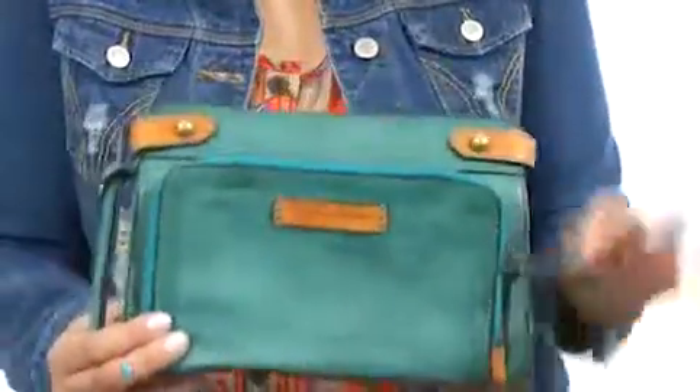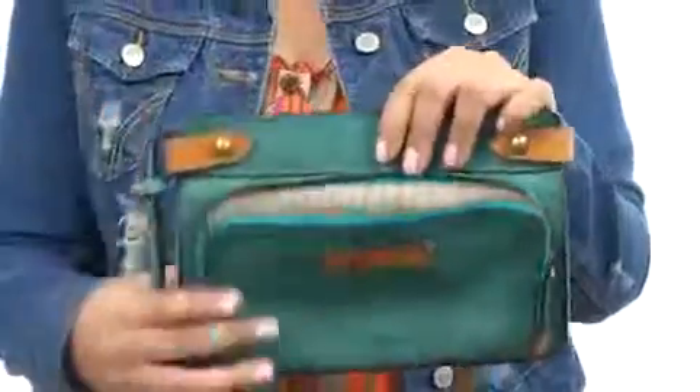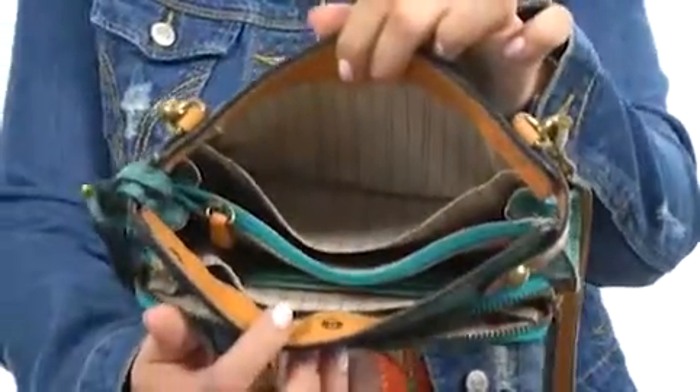At the front we do have a lovely little zipper pouch, perfect for a phone or anything you need to get to a little bit easier. Then we have a nice magnetic open closure and, voila, plenty of space and organization.